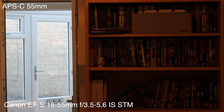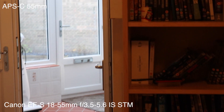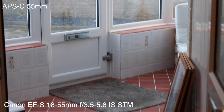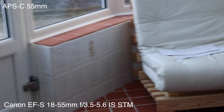Now we're going to try it at 55mm without image stabilization on. I'll try to hold it really steady. You don't always need image stabilization if you practice your hand-holding technique.